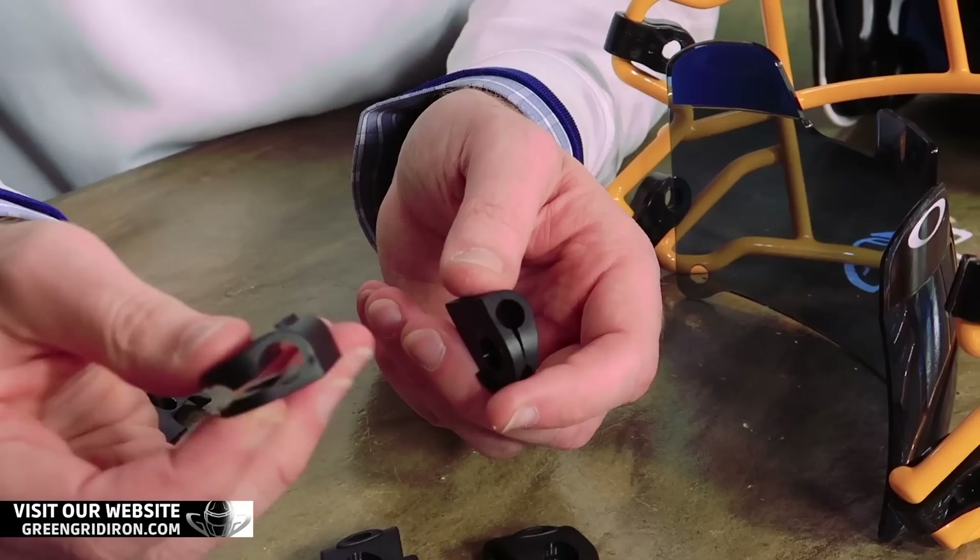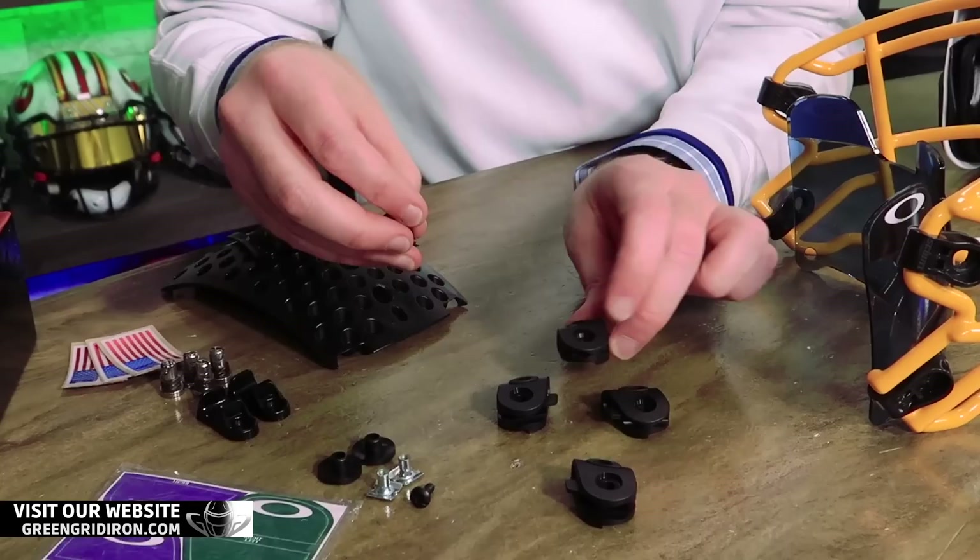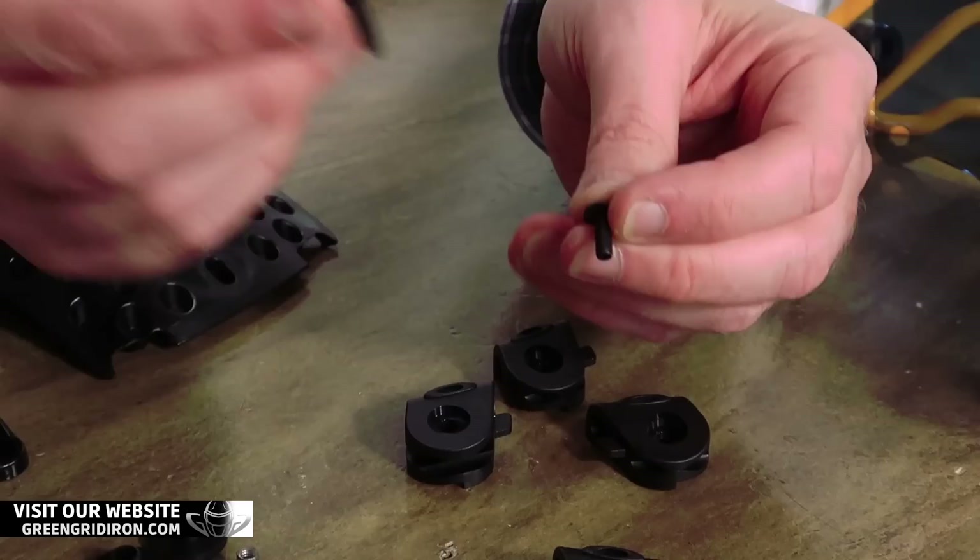We've also got two different lengths of screws. The longer screw goes with the bigger diameter clip. Makes sense.